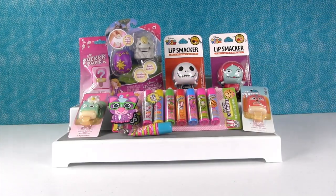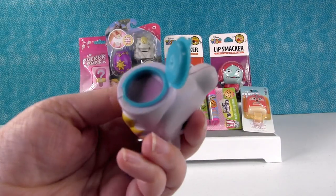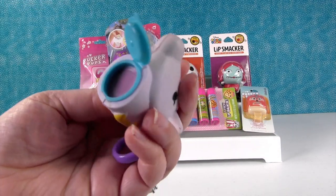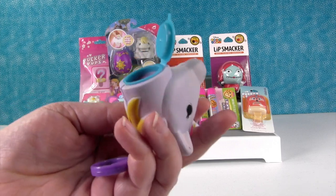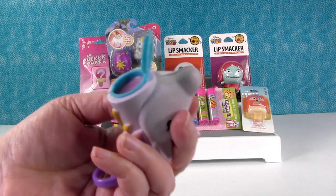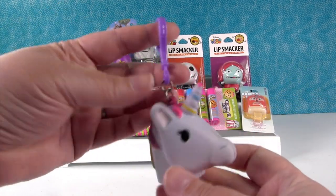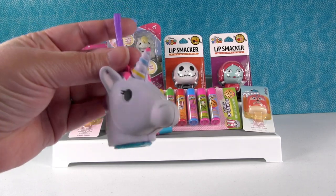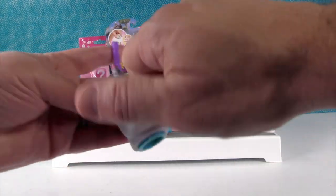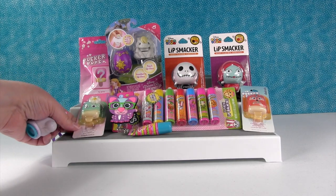Inside here is your lip balm. It doesn't really smell — if I remember right, that other one didn't have a scent either. It's just a clear lip balm. Mostly it's super cute because you can hang it on your backpack. It's a little squishy unicorn and who doesn't want a little squishy unicorn? So that is really cute.